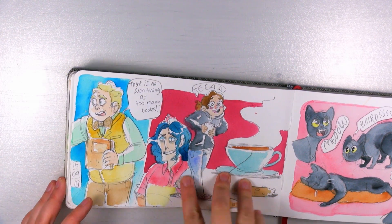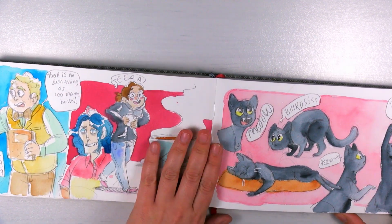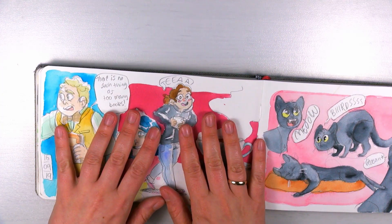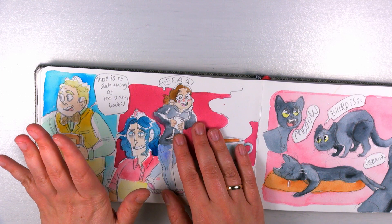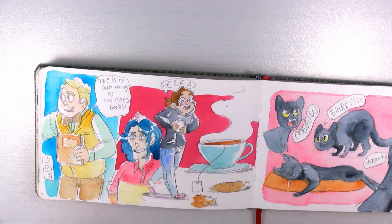You know, there's no such thing as too many books — I agree! But I have also started to declutter my books a bit, my old manga and comics and such, giving away the ones I know I won't read a second time so somebody else can have them and enjoy them.